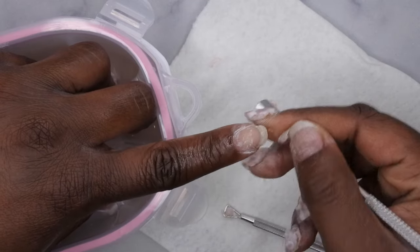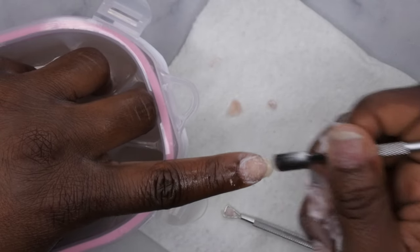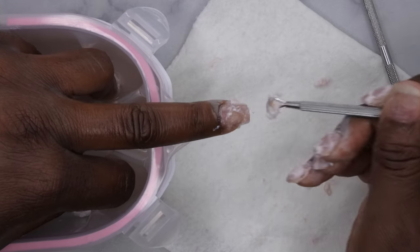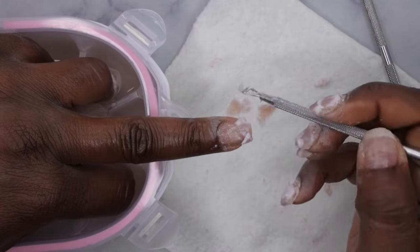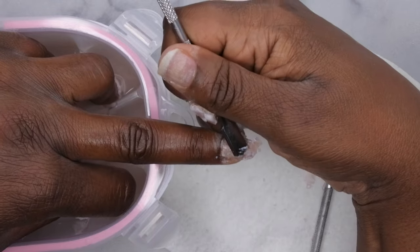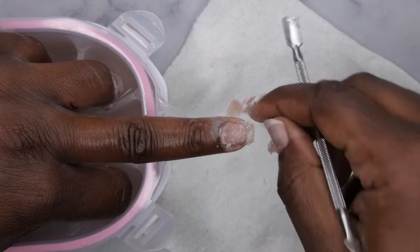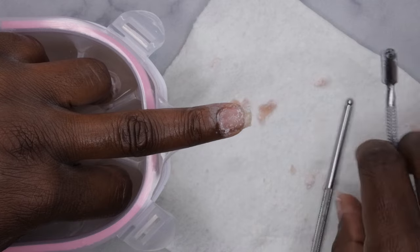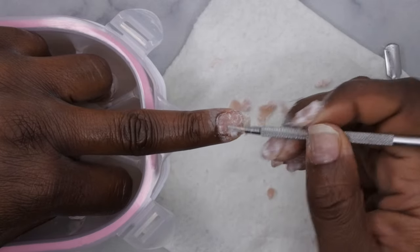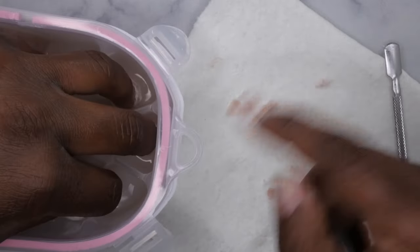If any part of it still feels stuck or not ready to come off — that one had it popped off. This nail is all done now. I'm going to do the next nail. It just pops right on off. I'll go ahead and repeat that process on all the nails and I'll be right back.